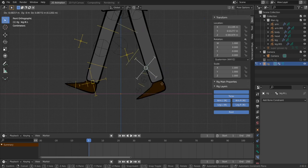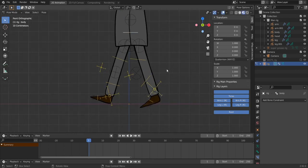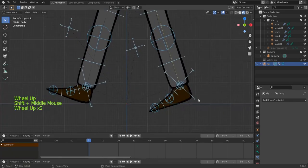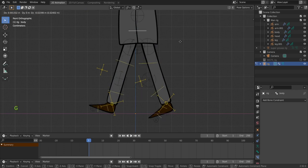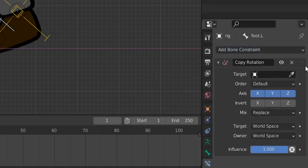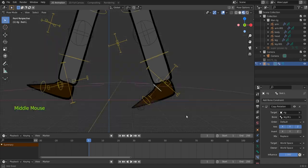The inverse kinematics works well — you can move the leg up, and use the pivot/pole to flip the foot. However, if we press A to select all, then Alt+R and Alt+G to reset the rig, we notice the foot rotates when we move the body. We don't want that — the foot should stay horizontally on the ground. So we add back a Copy Rotation constraint to the foot bone, targeting the IK bone.